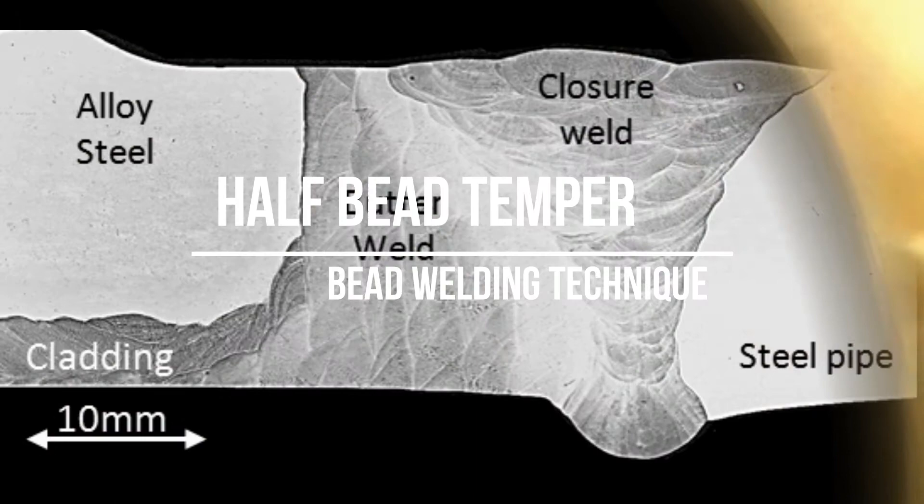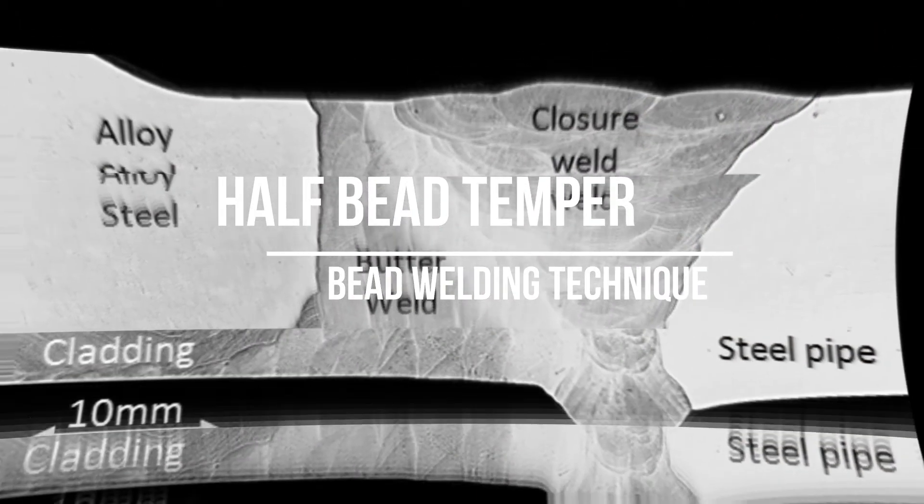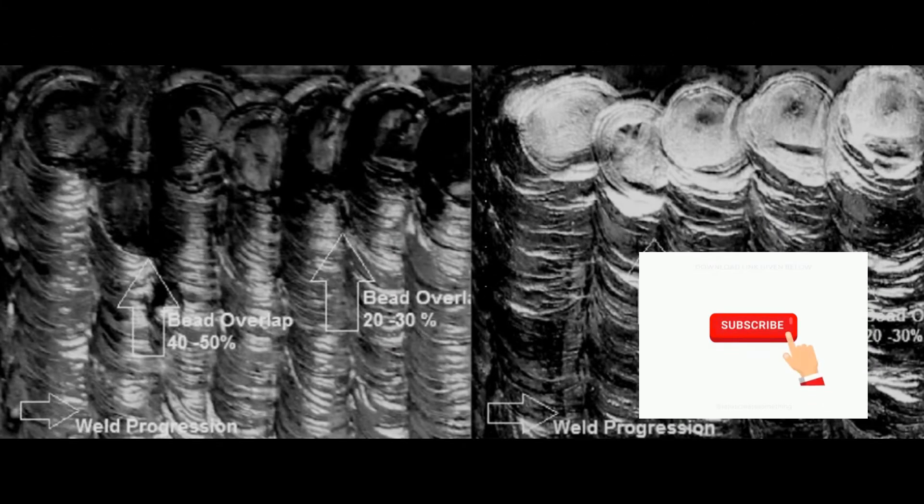It is must to follow these steps to achieve the desired results of the temper bead.